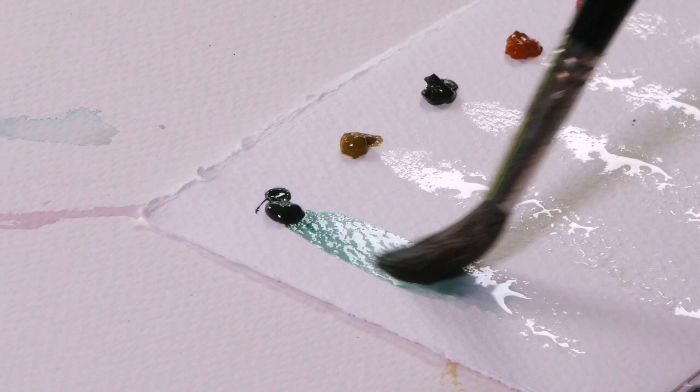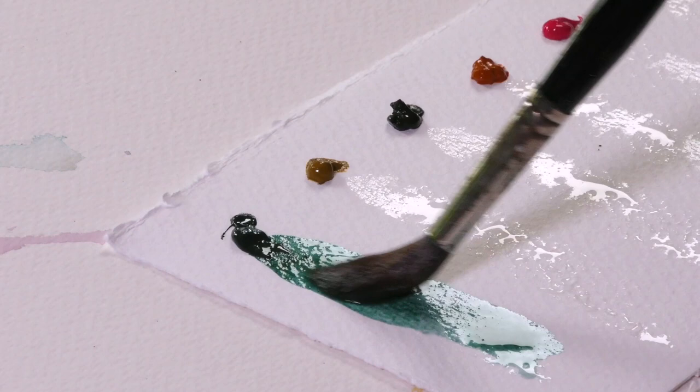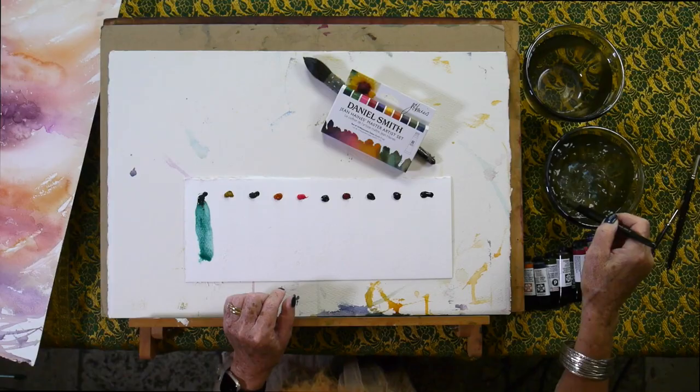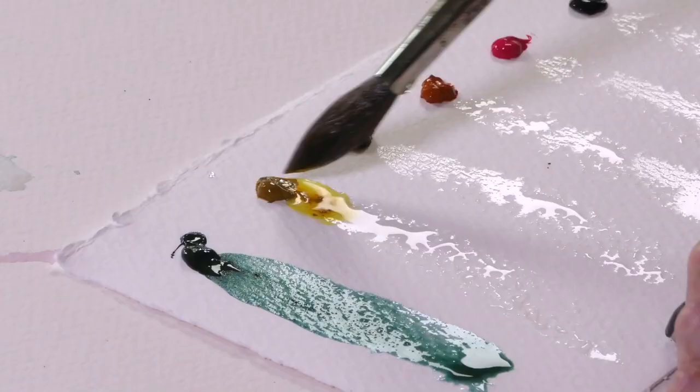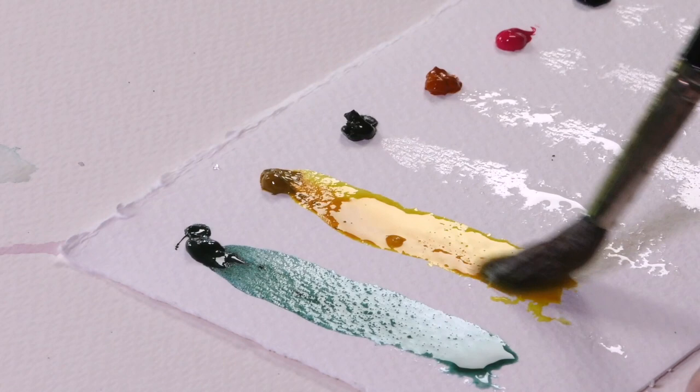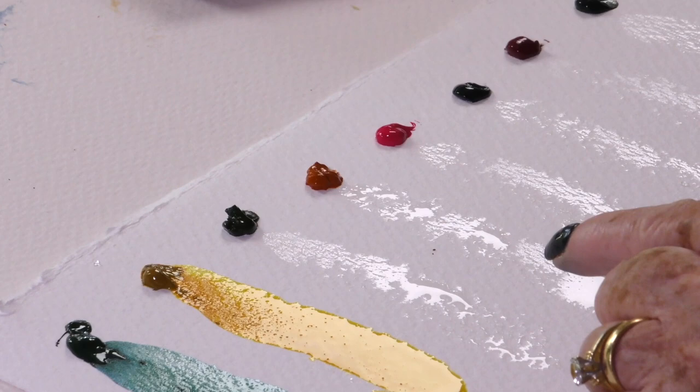It moves very fast and as you can see, a lovely turquoise shade starts coming in — which is exactly what I want — and as it dries it gives me really lovely patterns. It'll be interesting to see if that blue comes out a little bit more. The Nickel Azo Yellow is quite bright, but you'll see what happens with it in a little bit when I do the next stage.